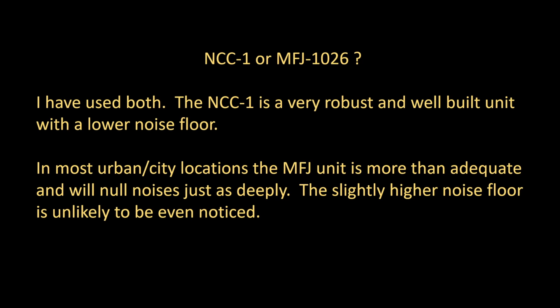So, NCC-1 or MFJ 1026? I've used both. The NCC-1 is a very robust and well-built unit with a lower noise floor. However, I'm convinced from experience that in most urban and city locations, the MFJ unit is going to be more than adequate and will null noises just as deeply as the NCC-1. The slightly higher noise floor is unlikely to be noticed most of the time. Don't be afraid to use one of these noise cancellers — they really can be effective at eliminating the many noises we face in city environments today.